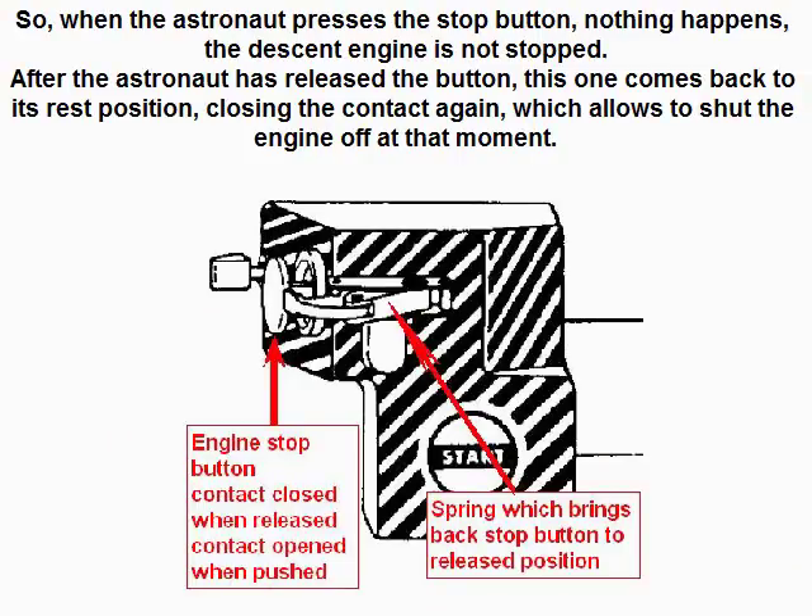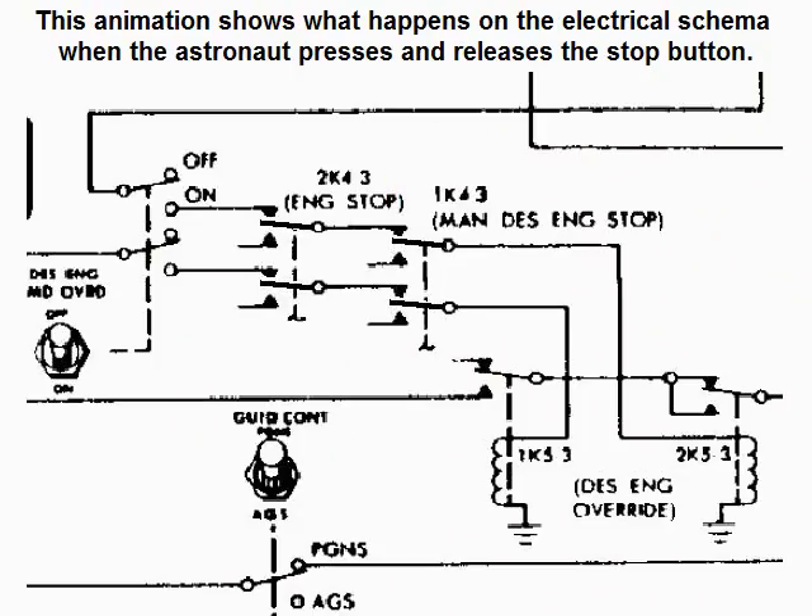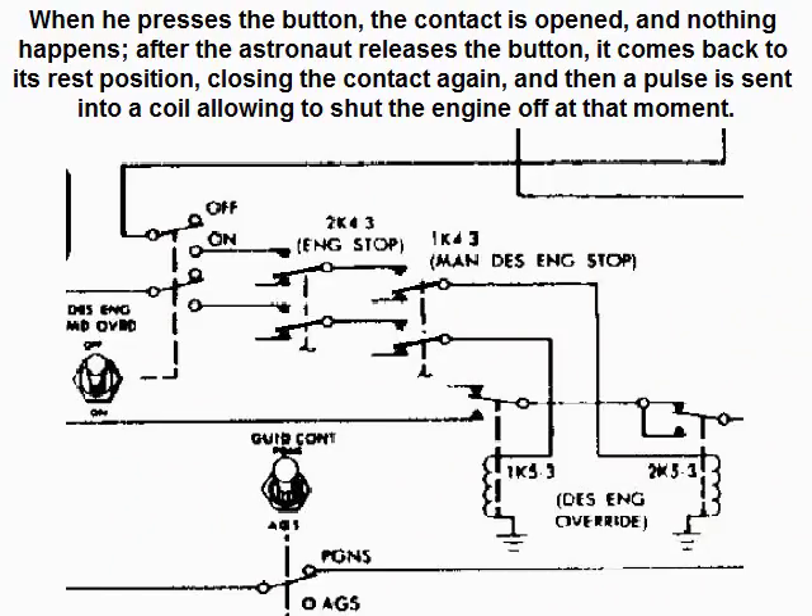So when the astronaut presses the stop button, nothing happens — the descent engine is not stopped. After the astronaut has released the button, it comes back to its rest position closing the contact again, which allows to shut the engine off at that moment. This animation shows what happens on the electrical schema when the astronaut presses and releases the stop button: when he presses the button the contact is opened and nothing happens; after the astronaut releases the button it comes back to its rest position closing the contact again, and then a pulse is sent into a coil allowing to shut the engine off.